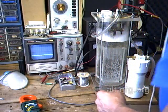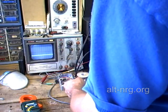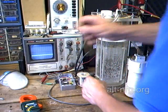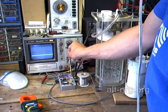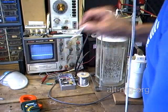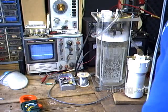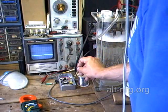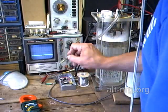I have my clamp-on digital amp meter already set up so we can watch the current. I've got about 14 volts going in, which is your charging system voltage. The cell negative is connected to the cell negative terminal of the pulse width modulator, the ground terminal is connected to the negative of my power supply, and the positive voltage goes directly to the cell.